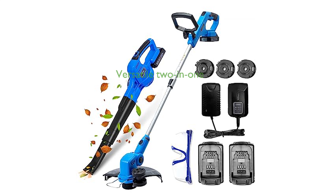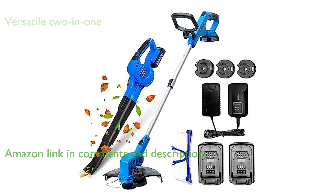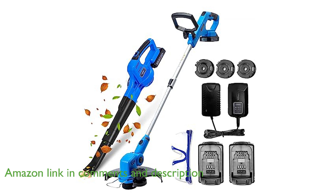The WiseTool 20-volt combo kit offers a versatile two-in-one tool that easily transforms from a string trimmer to a wheel edger, providing excellent value and convenience.